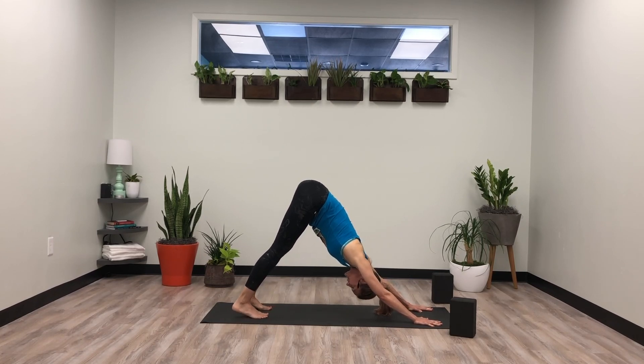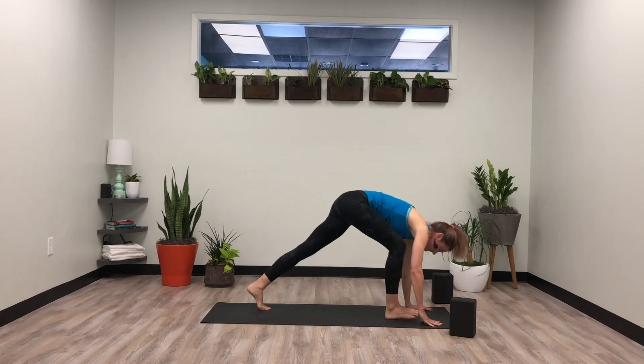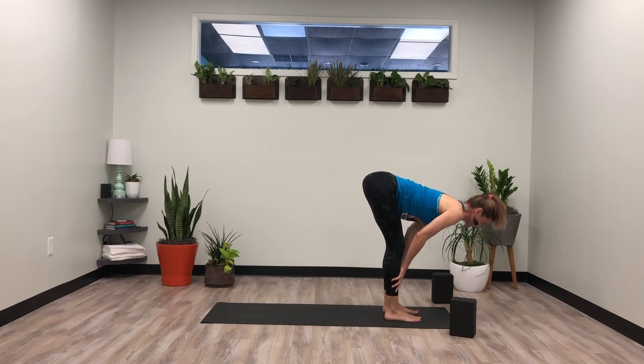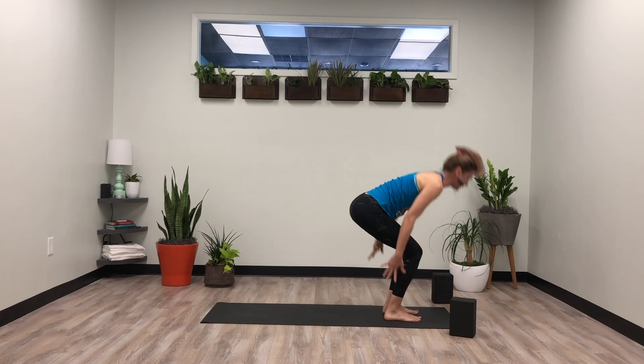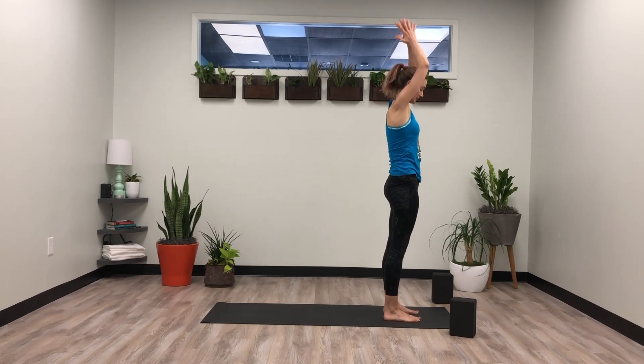Option to take a vinyasa. Maybe your vinyasa is a round of cats and cows today. We'll all meet in downward dog. Rise on the tippy toes, exhale look forward, step it to the top. Halfway lift and lengthen, exhale bow. Inhale rise — mountain. Exhale, hands together at heart center.